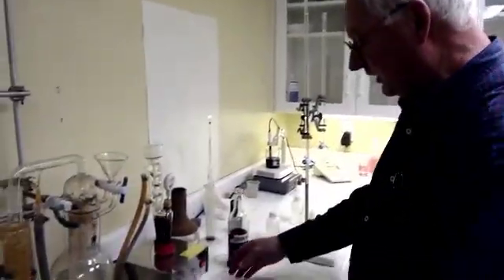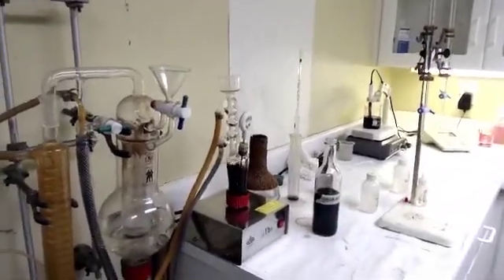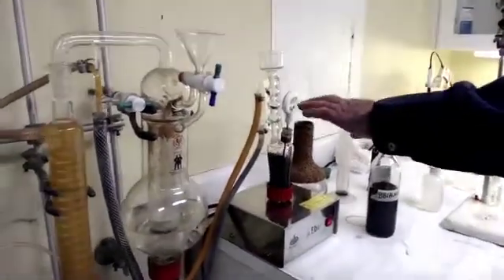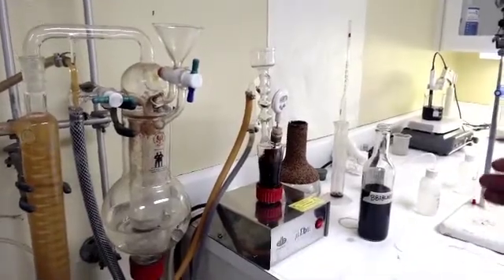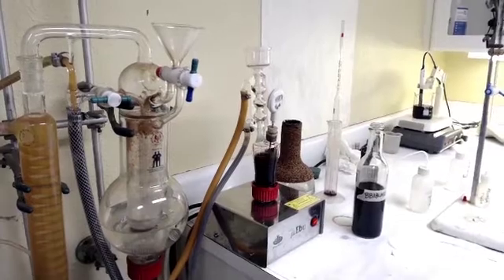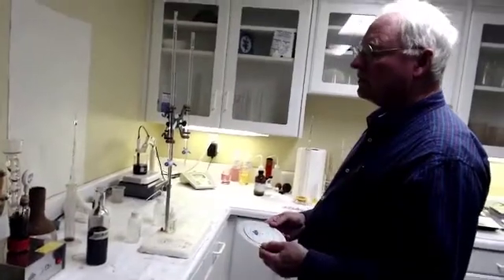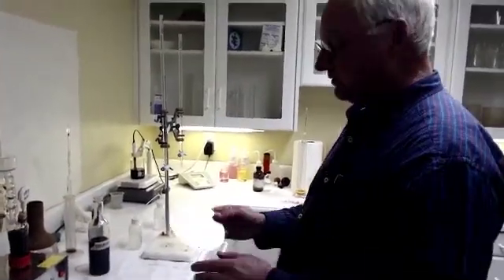Hi, we're back. As you can see, the ebulliometer — the wine sample — is boiling. We're watching the temperature gauge, and when it stops going up in temperature, then you know you're at the boiling point. It's boiling at 88.9 degrees Celsius.